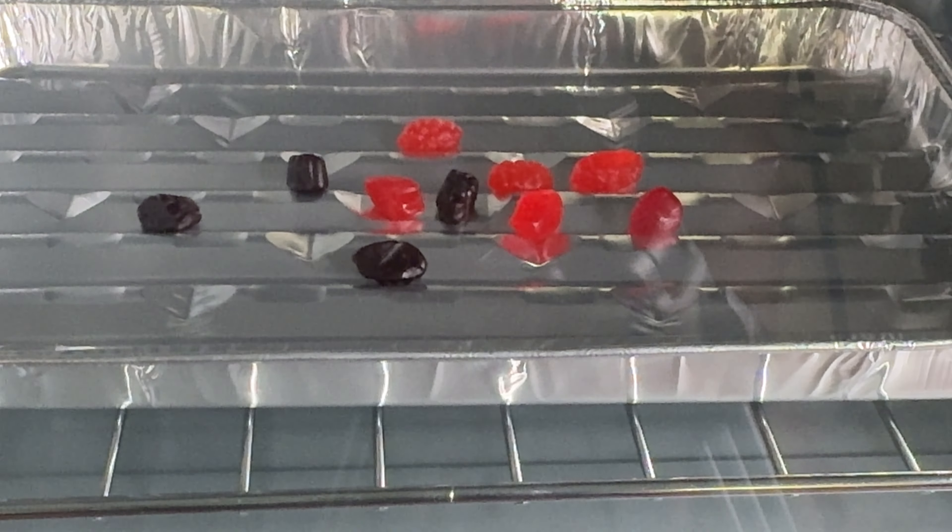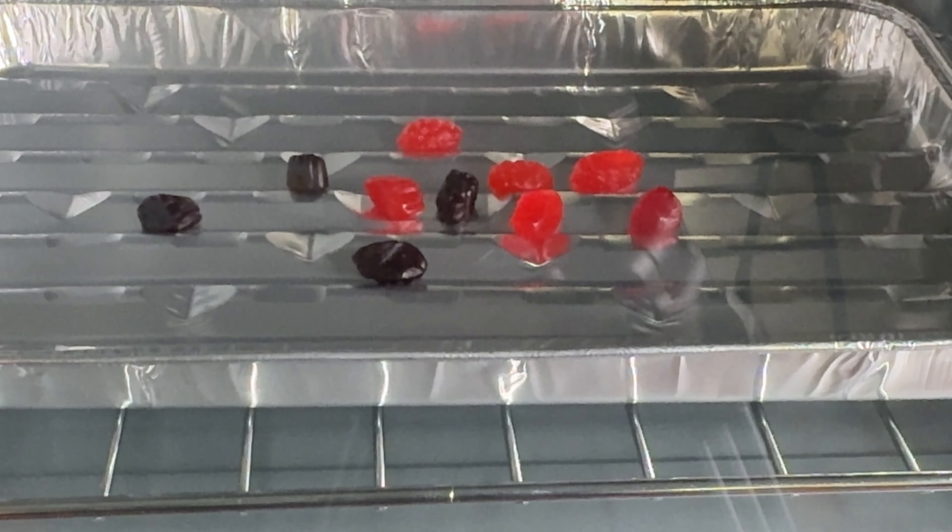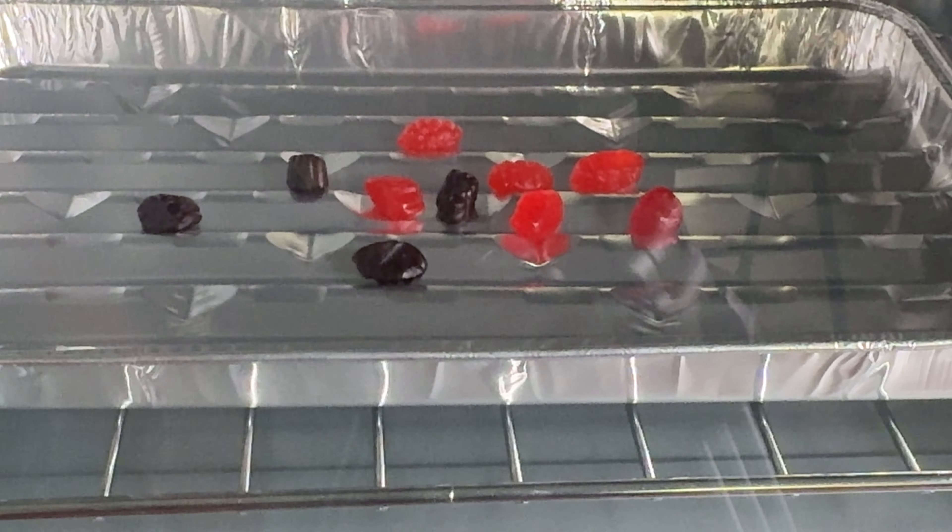This is our new oven. Daddy needs to know how to use it. You want to put it on 250 degrees? 300 degrees! Wow! 300 degrees! 350 degrees! 400 degrees! 450 degrees! What do you want to put it on?